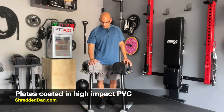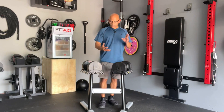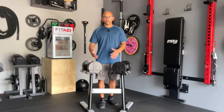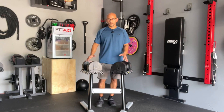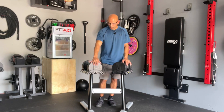Another pro is the fact that all the weight plates are coated in high-impact PVC. That means the weight plates are protected from scratches and rust, and it's also going to decrease the rattling you hear with adjustable dumbbells. With any adjustable dumbbell, anytime you're moving it there's going to be a little bit of rattling because of the many moving parts, but the high-impact PVC coating is going to protect you from that.